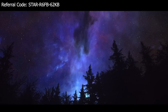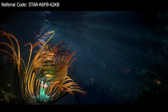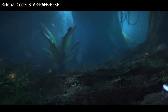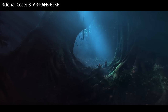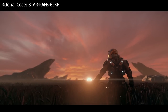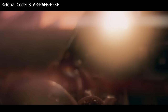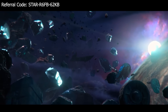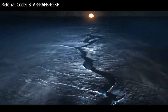My father always used to say I had wanderer's legs. We all wonder, what's out there? But for me, it was more than that. A stranger in my own world. I set out to find my path.